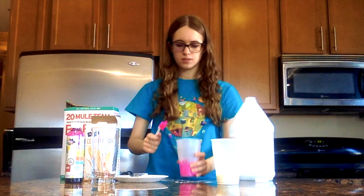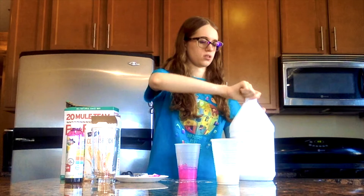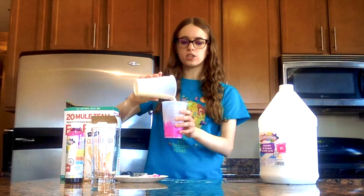Go ahead and mix that in until the glue and the paint are completely the same color. I'm making a pink ball, but you can make whatever color you like. Once they're mixed together, go ahead and add all of your cornstarch liquid to your glue. You want the two to be completely together.